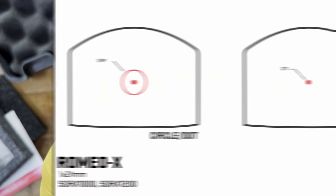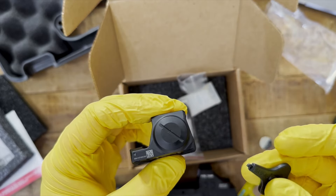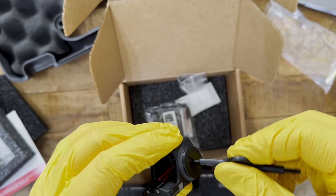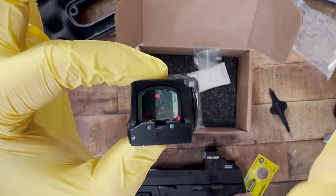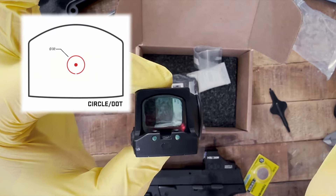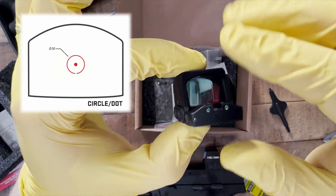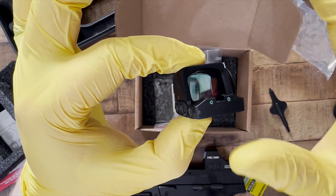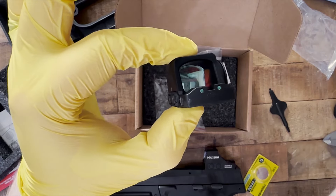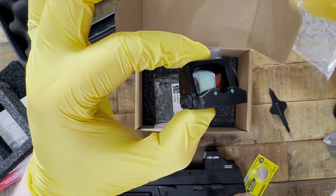For the reticle, this has a 2 MOA dot with a 32 MOA ring. They give you the battery to put in, though they don't include a tool to open it — I'm using the Holosun multi-tool. Like Holosun, you can cycle through reticle options: a 32 MOA ring only, a 2 MOA dot only, or both combined — the 32 MOA ring plus the dot.